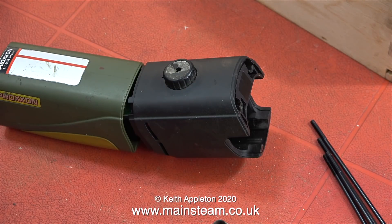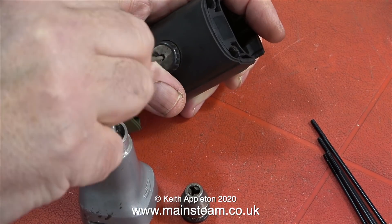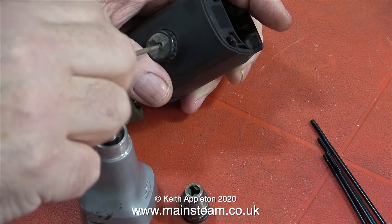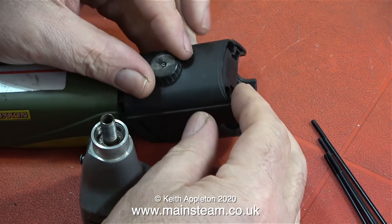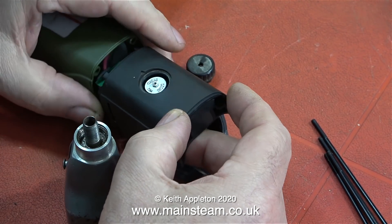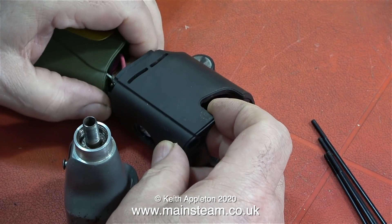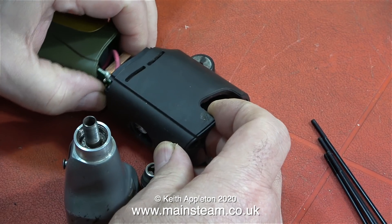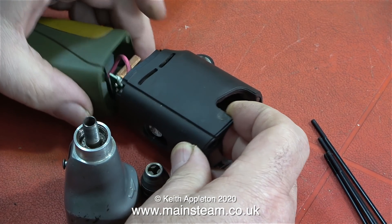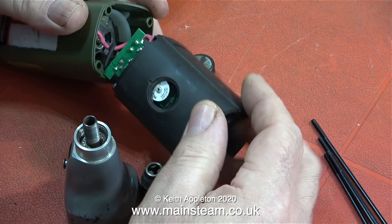This drill is basically in three parts: the back bit that holds the battery, the middle bit that you hold, and the front bit that holds the chuck. I've never looked inside one of these motor tools before and I'm very impressed. The first thing I really need to do is remove the knob from the speed controller. This knob is held onto a squared metal shaft and once I remove the retaining bolt it just pulls off. I could not get the speed controller out of the housing because the potentiometer shaft was a bit too long, but once I squeezed the housing at each side it came loose quite easily.